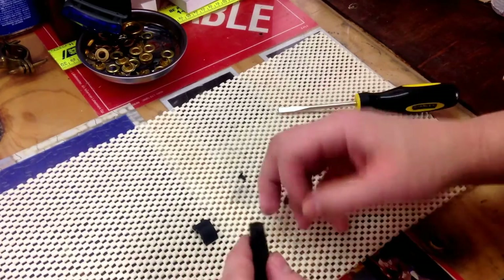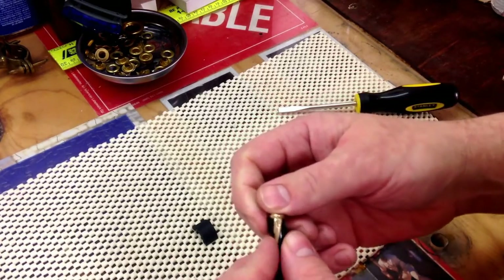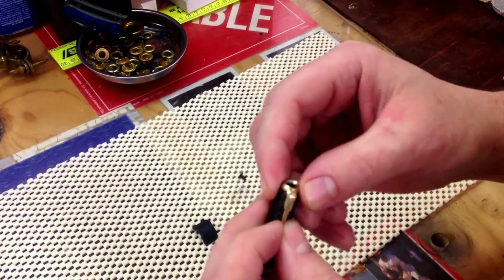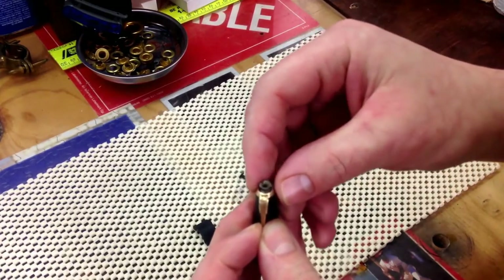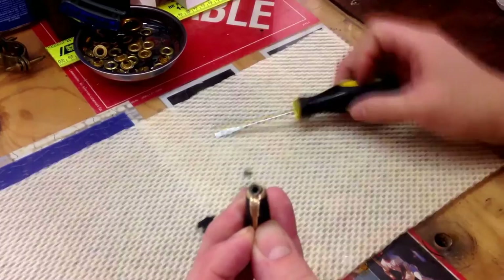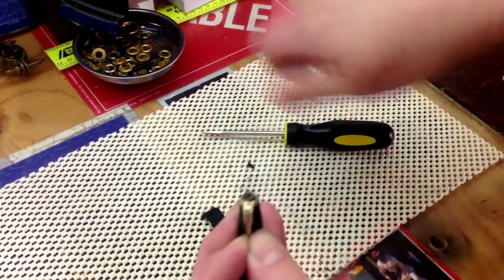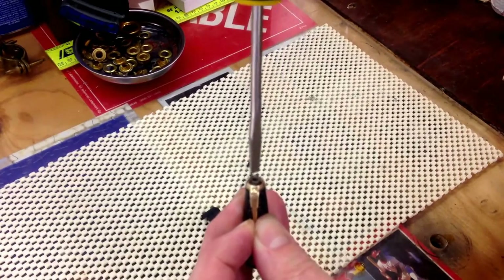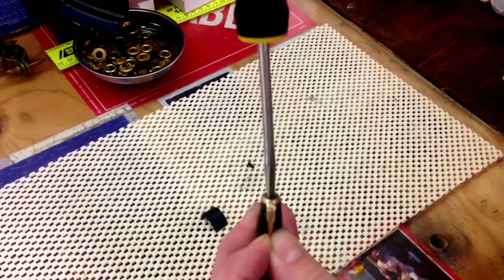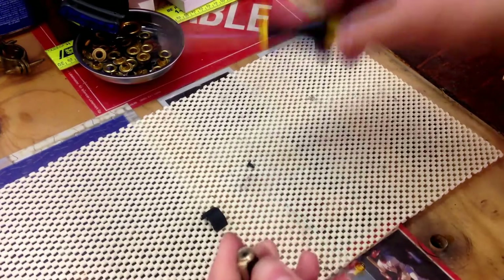Basically, you're going to reverse the steps. Hold the clip up on the top of the cap, put the screw back in, and start it a little. Then with the flat blade screwdriver, tighten it — not too crazy, but enough.